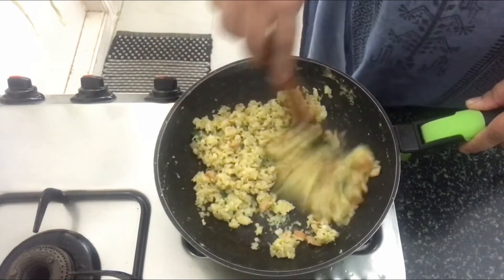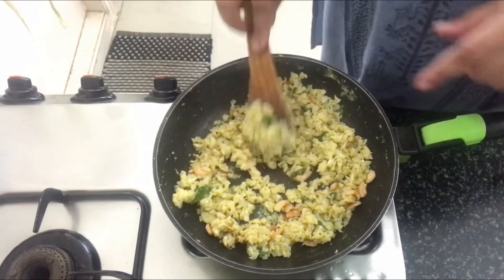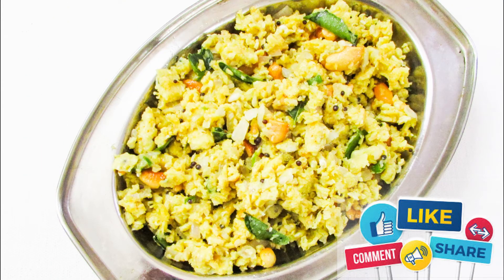Adding the cashew nuts gives a very different dimension to these scrambled eggs. It's ready — switch off the stove, and this can be served with toast or as a side dish. Do try this recipe at home and let me know in the comment section. I will see you next time with a new recipe — until then, bye-bye!